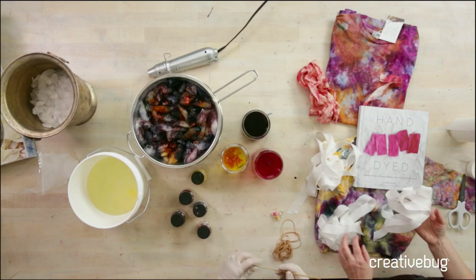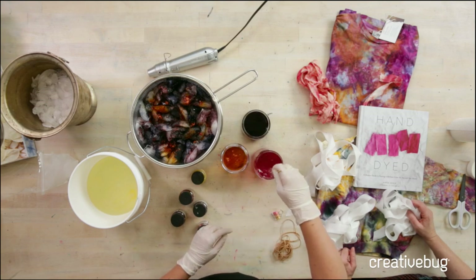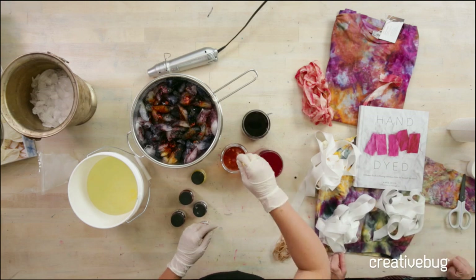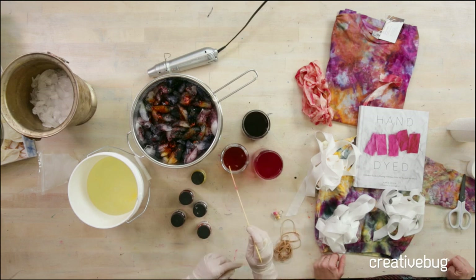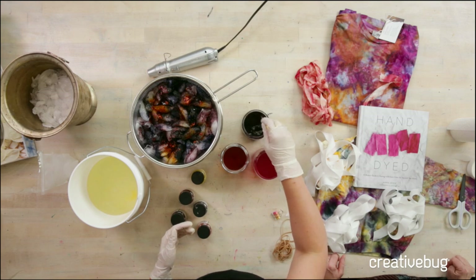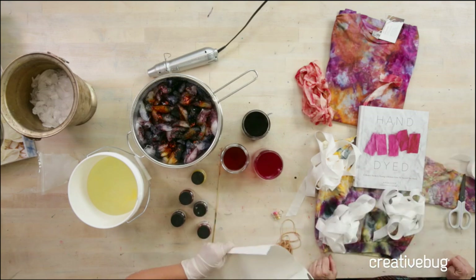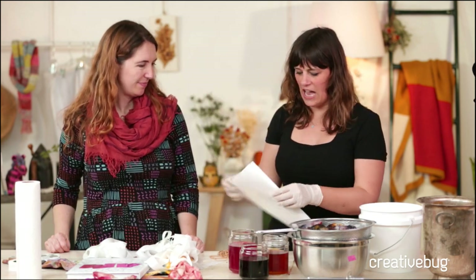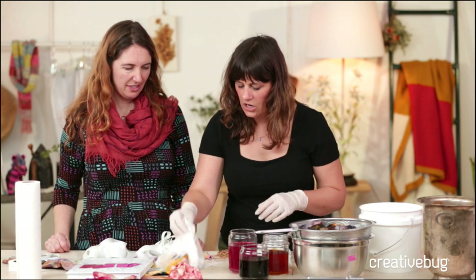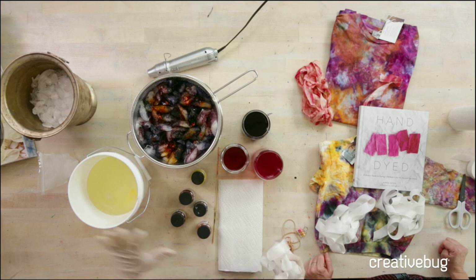Think about how fun it would be to have a party where all your closest friends come over and everybody dyes like 10 or 15 yards of ribbon — it's fun to sit and chat and have a glass of wine and do this type of work. So we've got the ribbon. At this point, you can decide what kind of pattern you want to make. I'm going to fold the ribbon into a pattern before I put it into the soda ash.